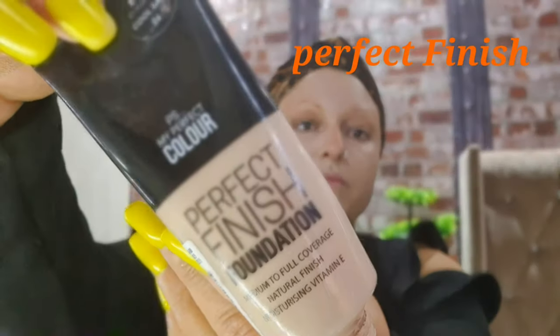The foundation I'm using is Perfect Finish from Primark.